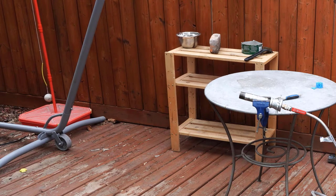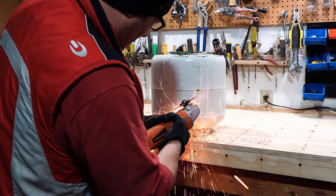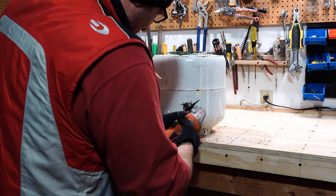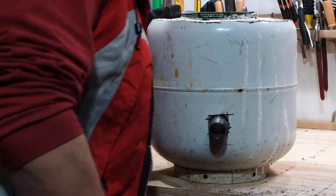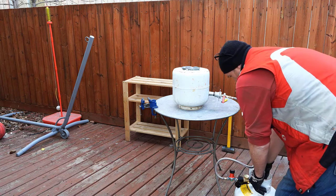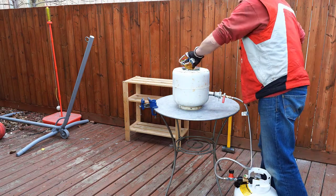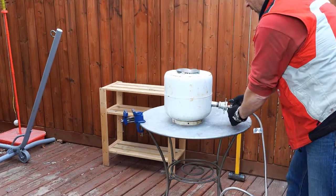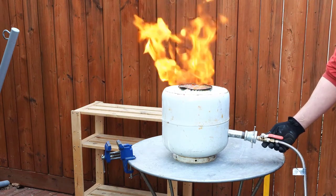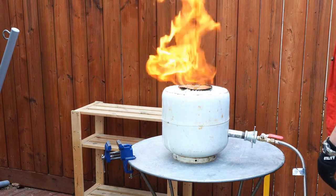It's hard to see the flame in daylight, but the burner does give a lot of heat. And we are ready to test. The forge definitely generates a lot of heat.